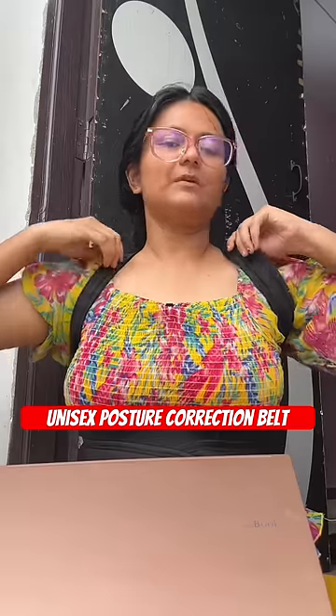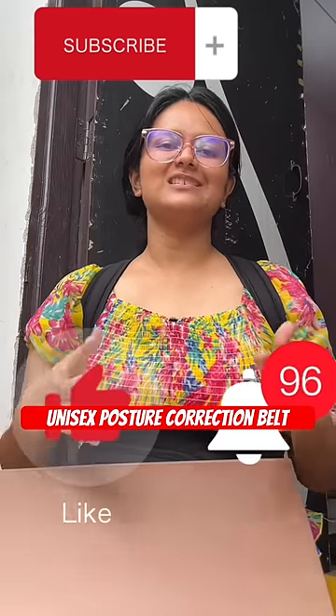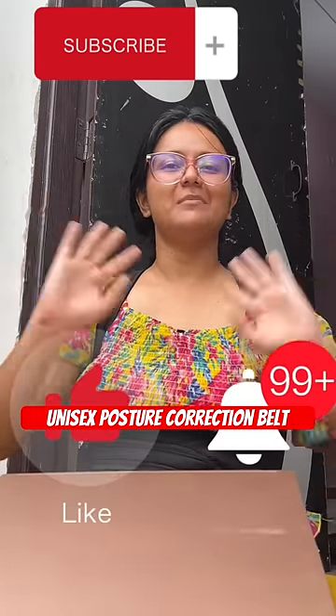I have purchased it. If you want the product, I will tag it in the description box. You can see it. See you in the next video. Bye bye, thank you all.